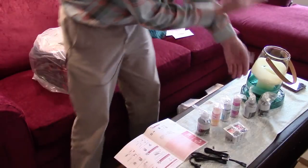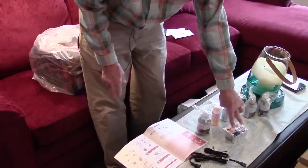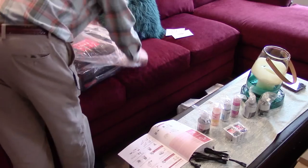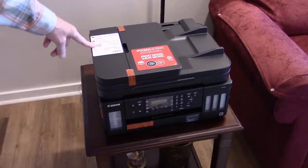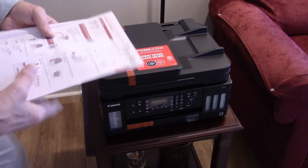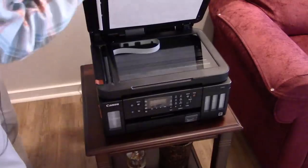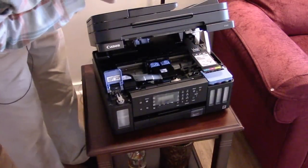Here is everything laid out on the table: ink bottles in color and black, the color and black print heads, power cable, and the getting started guide. I'm going to take the printer out of the plastic bag and put it on the table. There's a QR code sticker on top that takes you to Canon's setup process. First thing you need to do is remove all the pieces of tape — there's probably more tape than you think, so make sure you get it all.